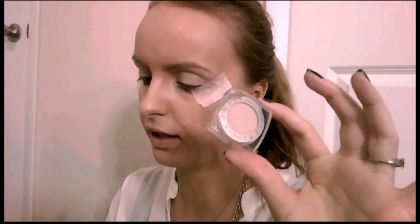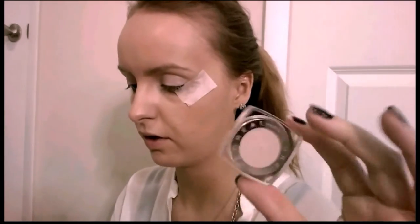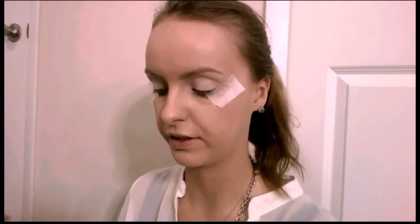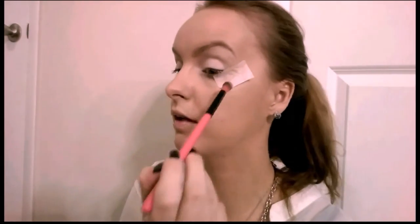I'm gonna take this L'Oreal eyeshadow — I don't know what collection — but the single one in the color Endless Pearl in 899, and I'm just gonna put that with a big fluffy brush all over my eyelid, bringing it all the way up to the eyebrow. Then I'm gonna take this quad from Physicians Formula, the matte quad collection in Classic Nudes, which has been my favorite for every day. With a blending brush I'll pick up the second brown color, the lighter one, and put that all in my crease and blend it out.